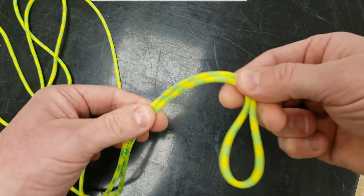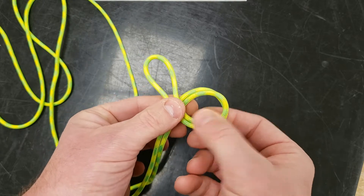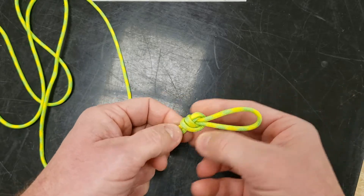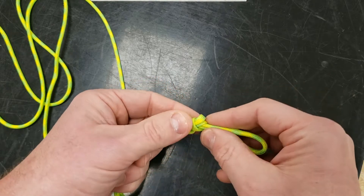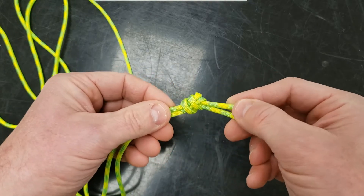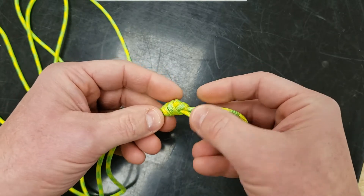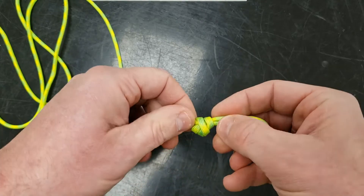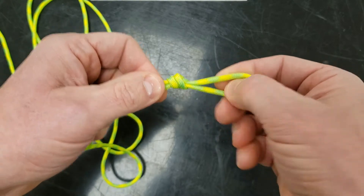This is an overhand knot. I'm going to take this end and loop it around like that over the top, go behind and out this hole — and that will create my little loop. Before I finalize this knot, I want to make sure it is the right size. You can easily take it apart and adjust, but I think I'll be happy with that length. I'm going to make sure my overhand knot is nice and neat and give it a good tug.